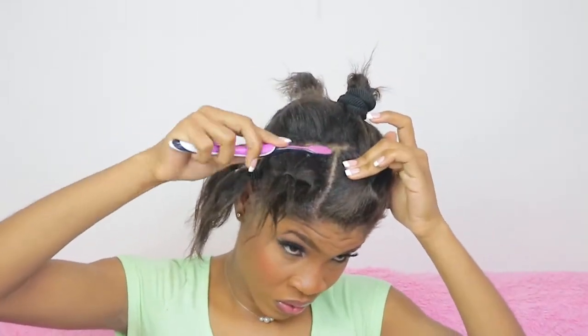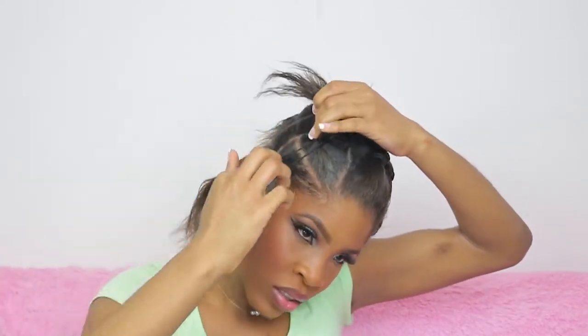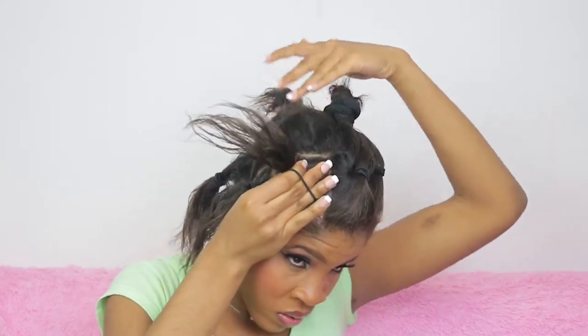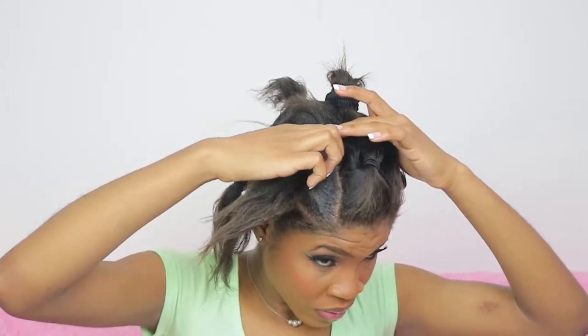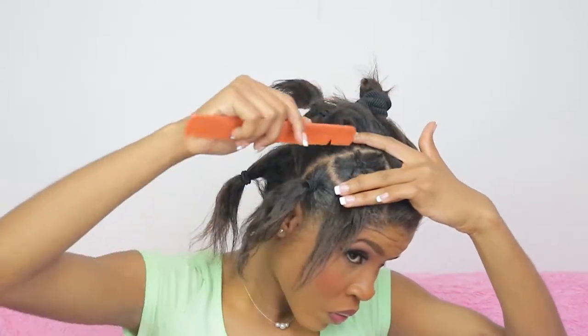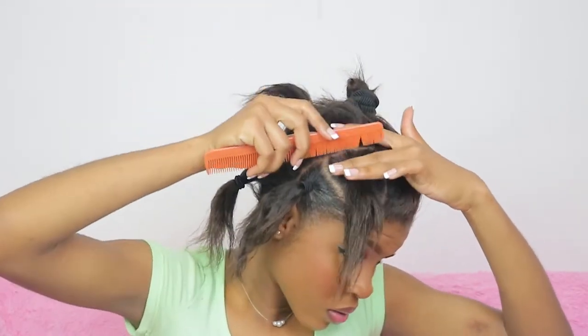Remember, this is the base section, so you have to get it as perfect as possible because everyone will be looking at those parts. A stray piece that I removed kept getting back into my hair, so I used a comb to remove it — don't let it frustrate you.